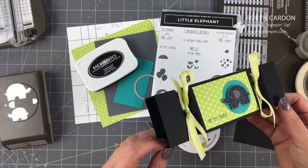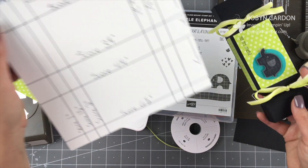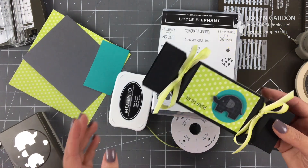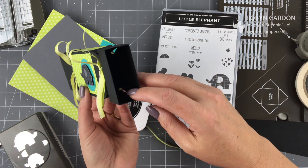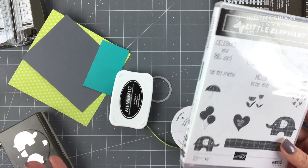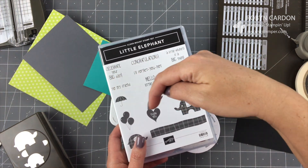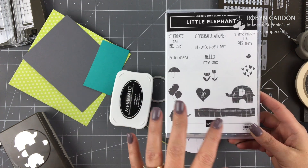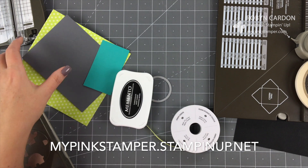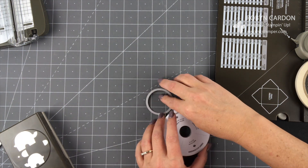If you go to mypinkstamper.com, I'll have a link or I might have this in the description, written out for you with a picture at the end showing it all scored out. I'm so excited because I haven't done a box video in quite a bit. This might be a longer video, so if you have a notepad and pen you can take notes. Everything you see in this video today can be ordered directly from my shopping page at mypinkstamper.stampinup.net. We'll go ahead and get started — we're not going to use the stamps until we get the box figured out first.